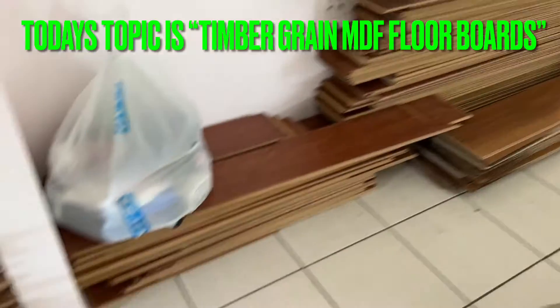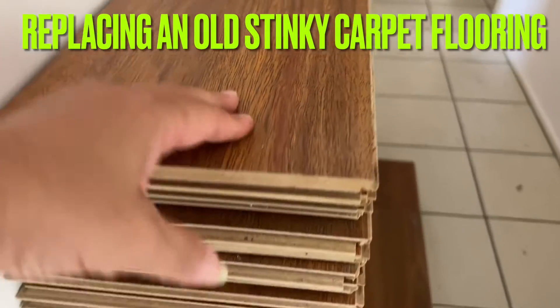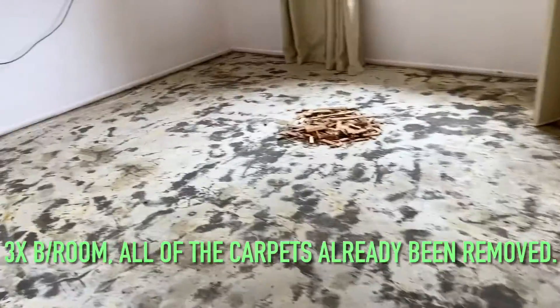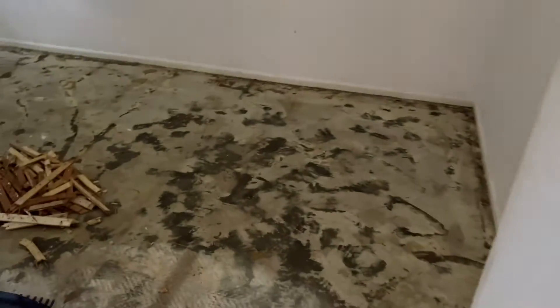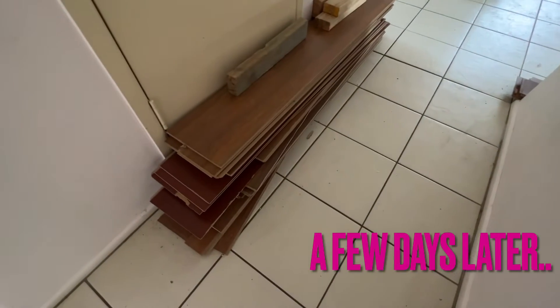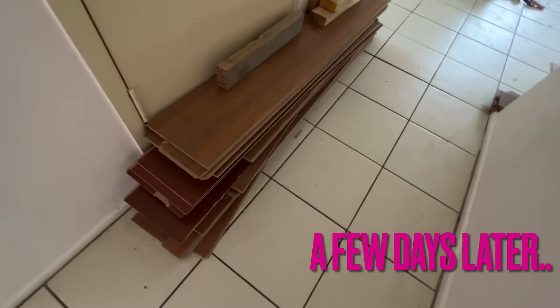Bringing you through all three bedrooms — the carpet has already been removed. This is the main room, and over here we have all this flooring which is MDF board with a veneered layer.